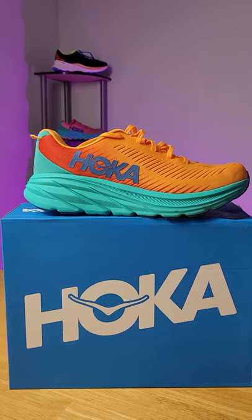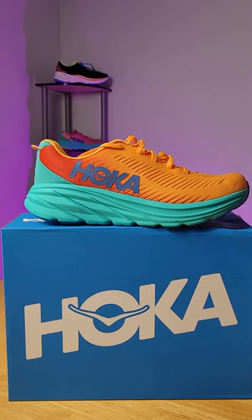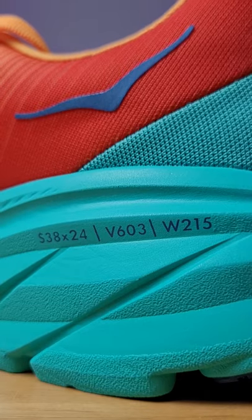This shoe has one of the best weight to cushion ratios in the game right now. The Hoka Rincon 3 is a light, versatile daily trainer good for pretty much any run you want to throw at it. It only weighs 7.4 ounces and has a 5mm drop.